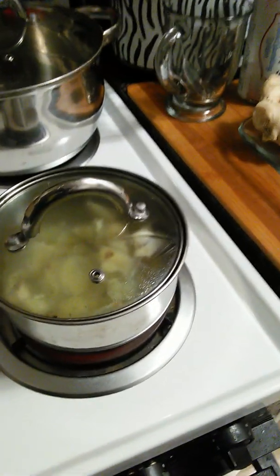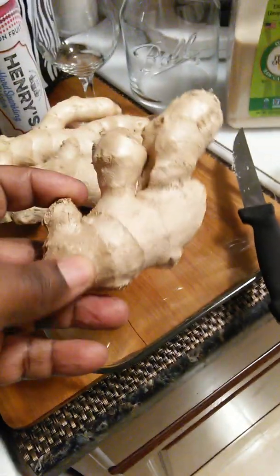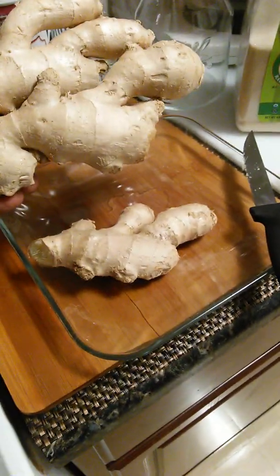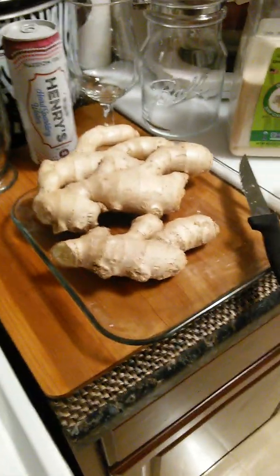That's how you make ginger ale, man. I didn't ferment it — if you ferment it for a minute you'll get the natural carbonation. But look at this ginger, man. It's freaking beautiful. Shit costs $7, man — it ain't cheap. That's $7 worth right there.